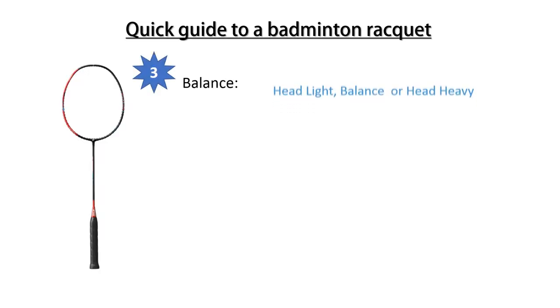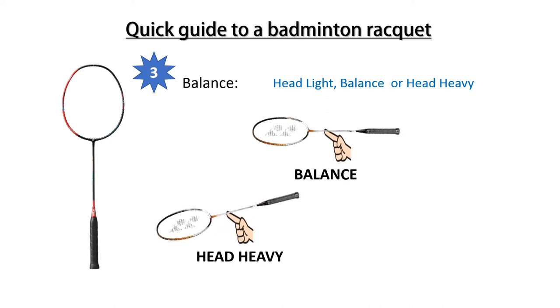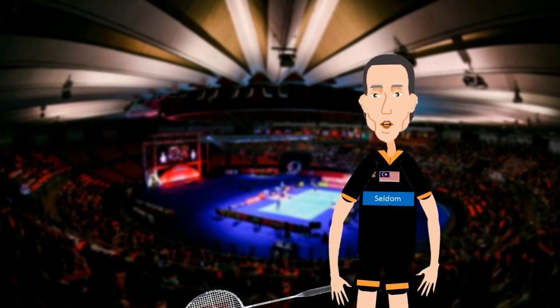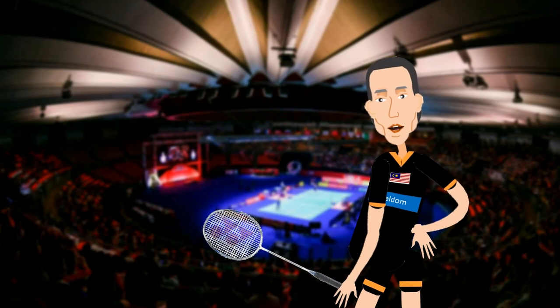Balance. A balanced racket is where the balance is at the center point. This is a head heavy racket, and this is a head light racket. A light head racket allows you to move the racket faster. This is suitable for fast-paced players and double games. A heavy head adds more power to your swing.